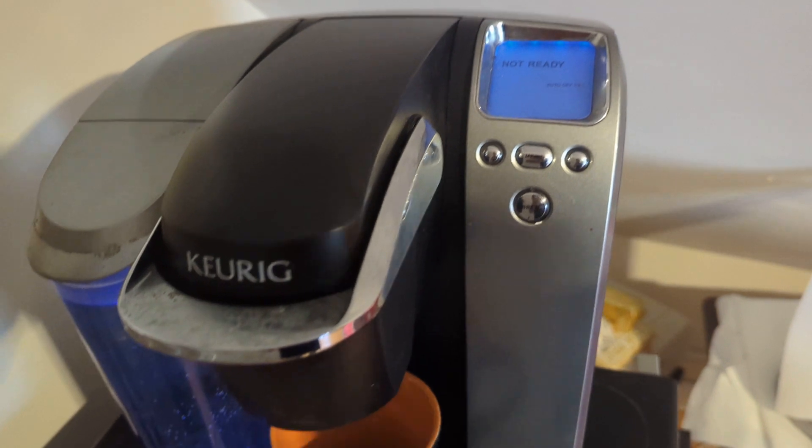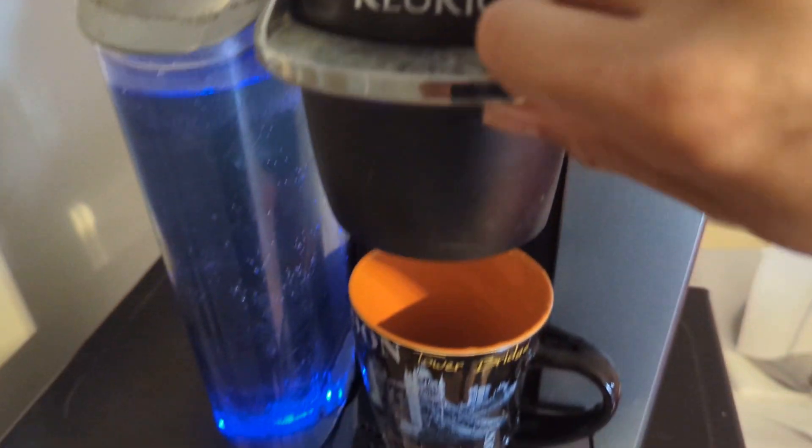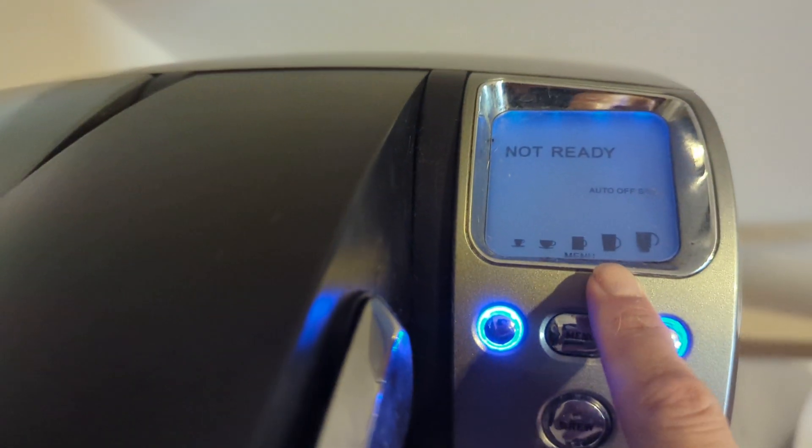If you look at it now, it's heating up the water. I already put in your K-cup and you can see a blue light is on. I washed this cup, so you can select the middle one, which I think is good.